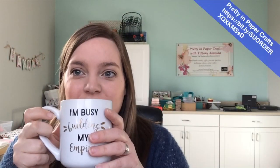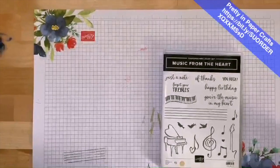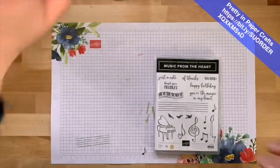Good morning everybody, happy Sunday and welcome to Coffee in a Card! I have my delicious coffee here with me. Here is what we're working on today — hopefully you guys can see this, I'm going to try and zoom in a little bit.